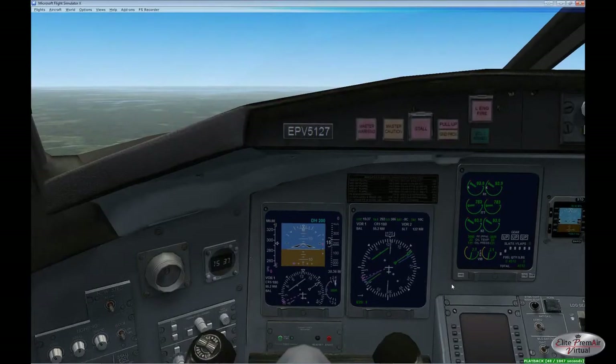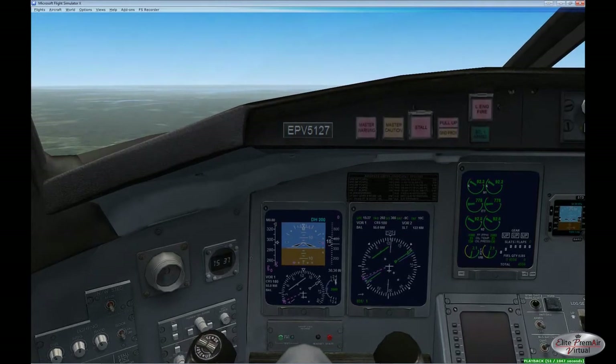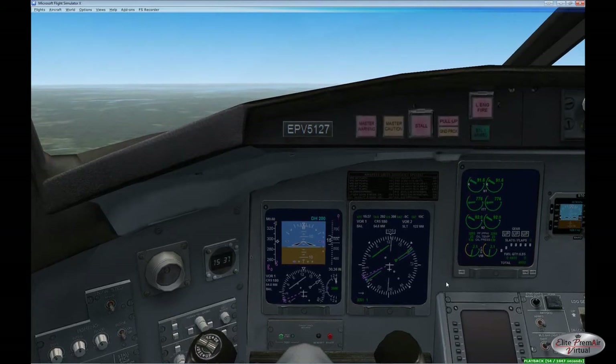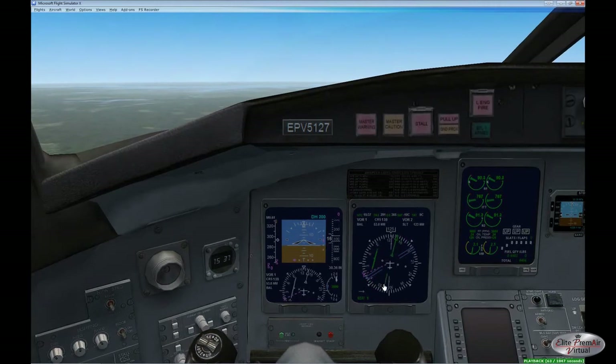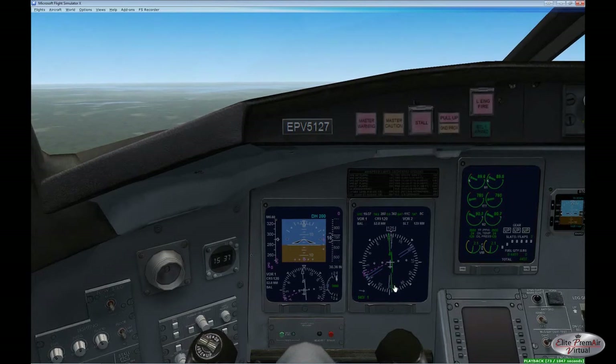Flying to and from a VOR is a relatively straightforward thing, but there are certain things we have to take into account when we cross a VOR, especially if we're turning to a different direction on the outbound side. We're in the CRJ here to demonstrate this, because the CRJ flies higher and faster than a lot of aircraft that people might relate to using VOR for navigation.